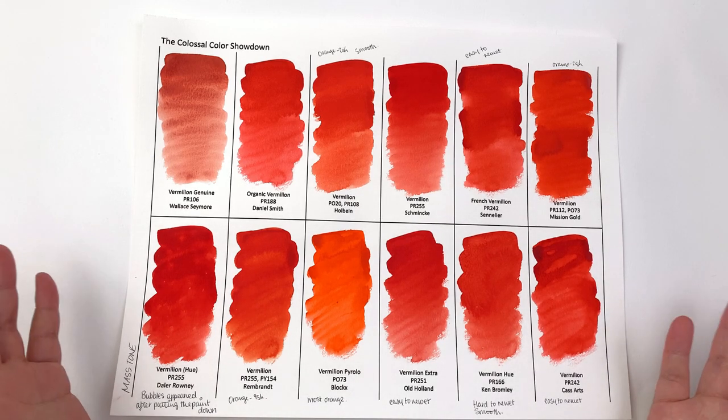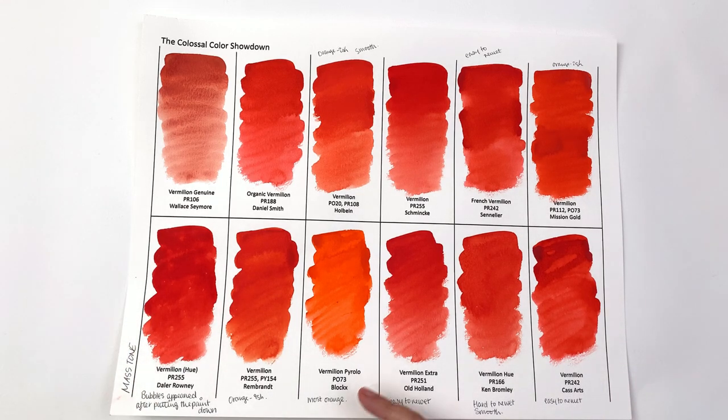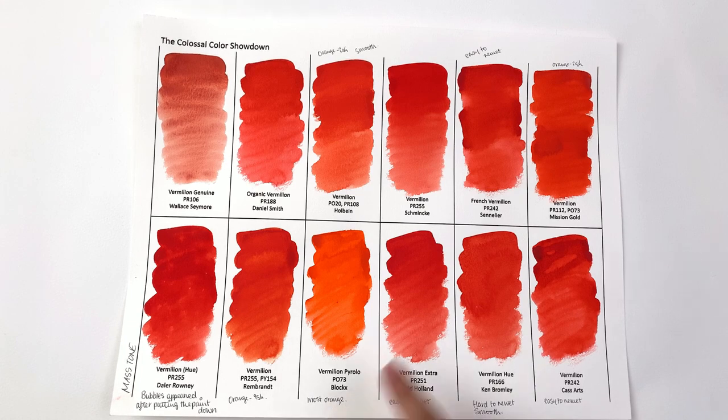In terms of hue, there is a range of red to orange. The vermilion pyrrole by Blockx is definitely the most orange — by far — and I'm not sure I would call it a vermilion color. Other orange-leaning colors are Rembrandt, Holbein, and Mission Gold. So the order from most orange is: Blockx, then Mission Gold, then Rembrandt, then Holbein. It is supposed to be an orange-red color though.